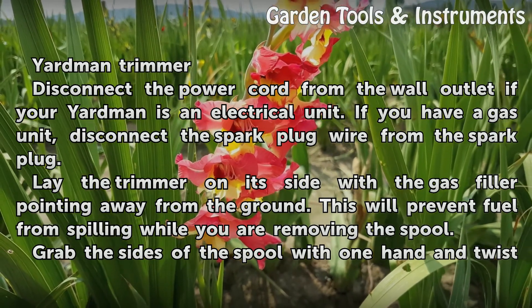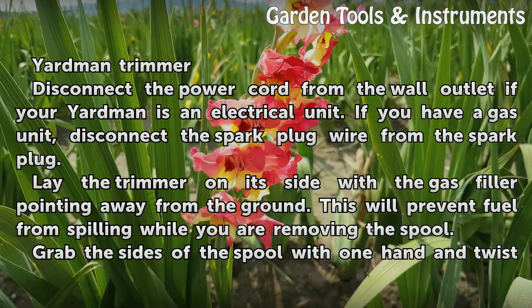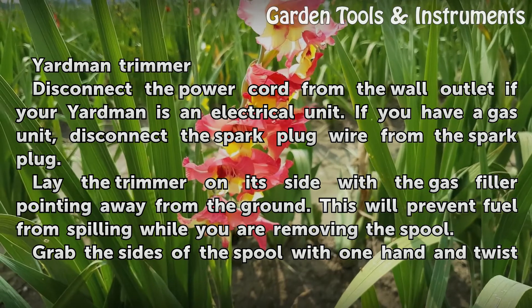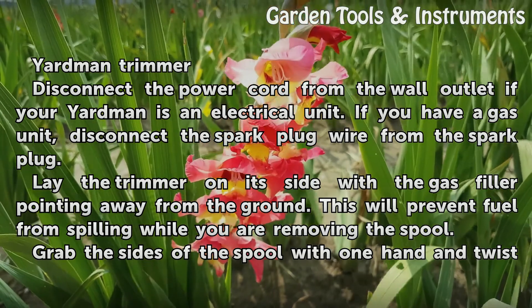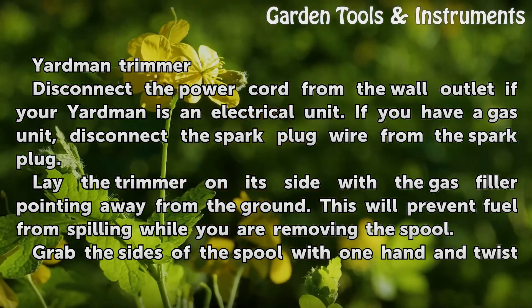Disconnect the power cord from the wall outlet if your Yardman is an electrical unit. If you have a gas unit, disconnect the spark plug wire from the spark plug. Lay the trimmer on its side with the gas filler pointing away from the ground. This will prevent fuel from spilling while you are removing the spool.